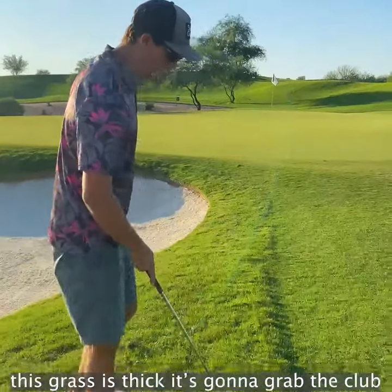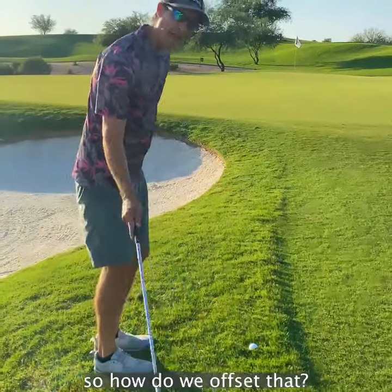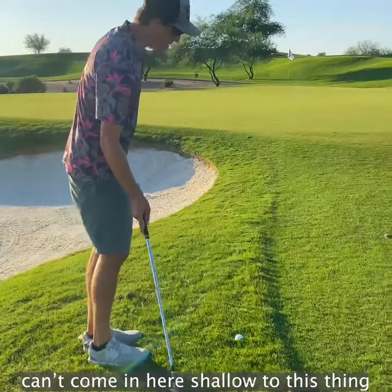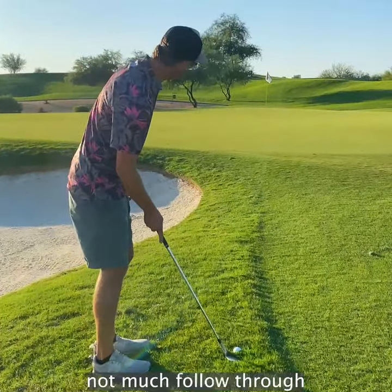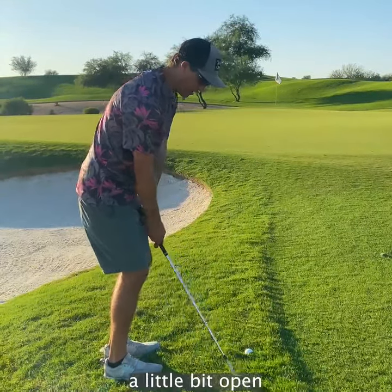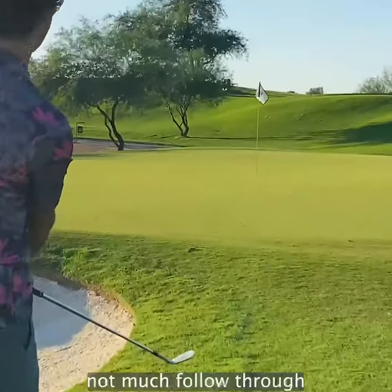This grass is thick, it's going to grab the club. So how do we offset that? You got to have a steeper angle of attack. Can't come in here shallow to this thing. Steeper angle of attack, not much follow through. I like to start with the club face a little bit open. Not much follow through.